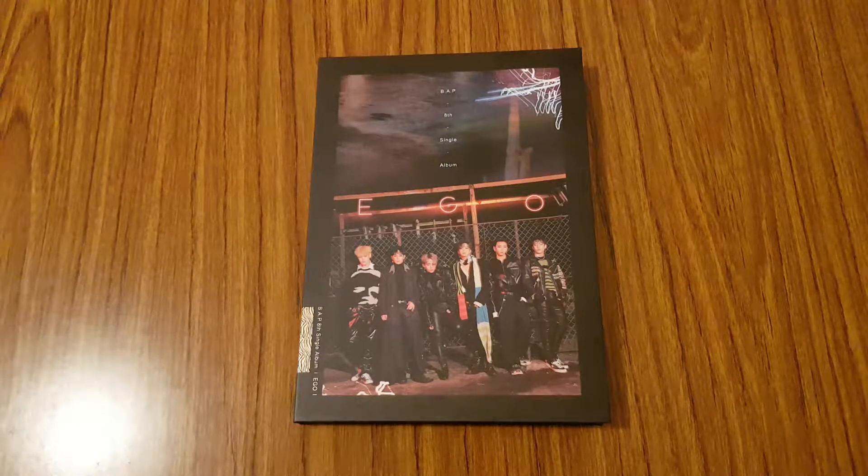Hi everyone! So for today's video, I'm going to be unboxing BAP's 8th single album, Ego. So let's go ahead and get started then.